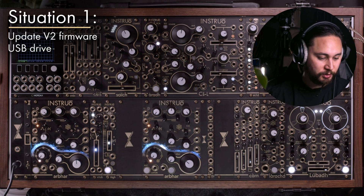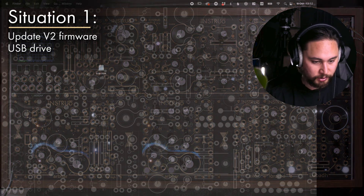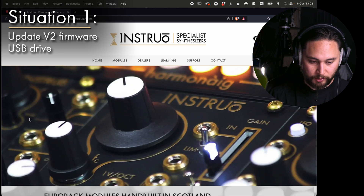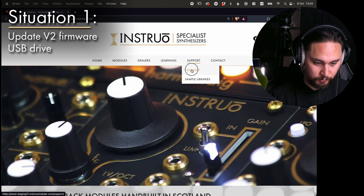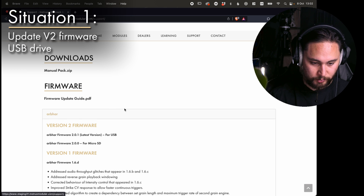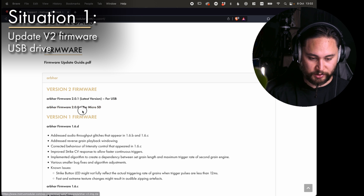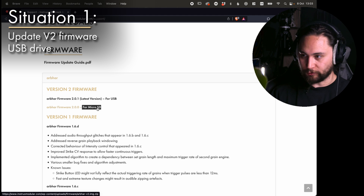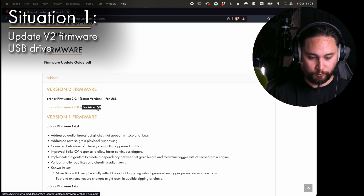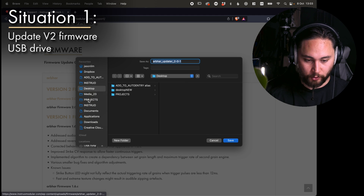I'm going to put the USB drive into my computer and download the newest version. Going to the Instro website, support page, firmware, then Arbor. You can see a couple of versions — I've got the 2.0 which is specifically for micro SD card, used when upgrading from version one to version two. But since we're just updating to the latest version two, I'm going to download the one that says for USB.